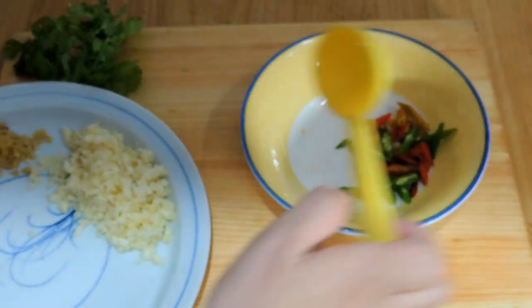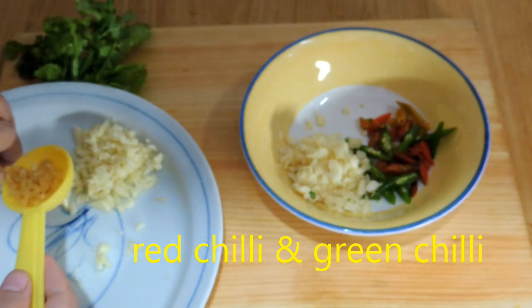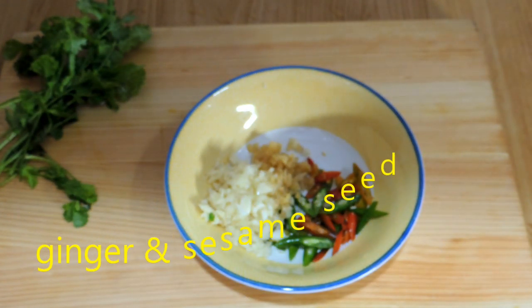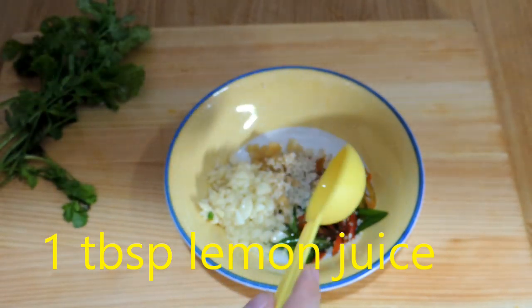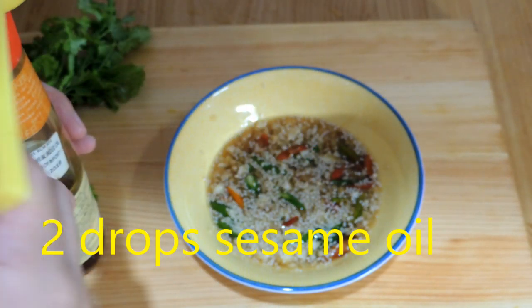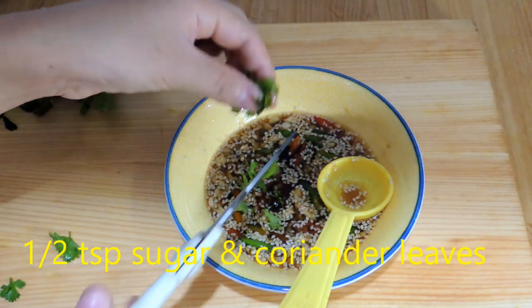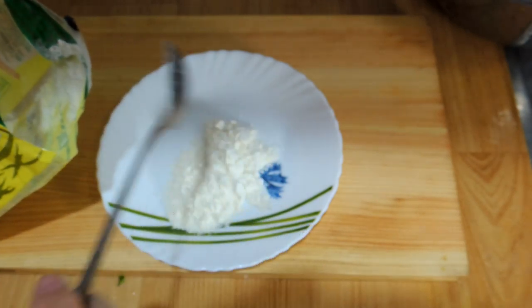Now while the fish is steaming, we'll prepare the sauce. I add 2 tablespoons of garlic, green chili and red chili, some chopped ginger, sesame seeds, lemon juice, and some fish sauce. Finally I add a couple drops of sesame oil for nice flavor, a little bit of sugar, and some coriander leaves. Now it's ready — see how simple it is to make.